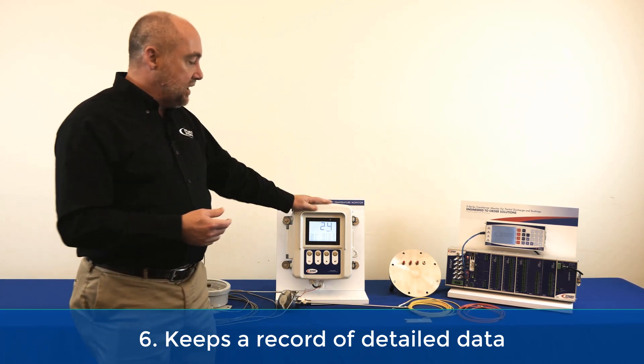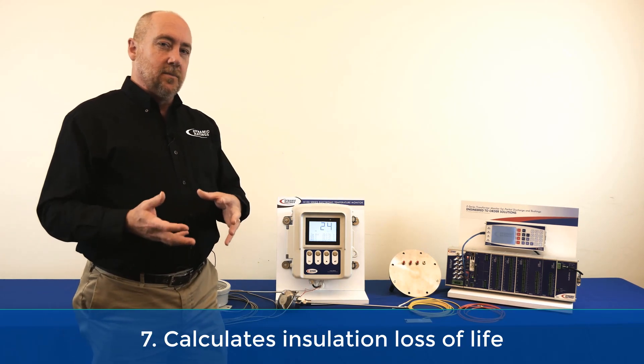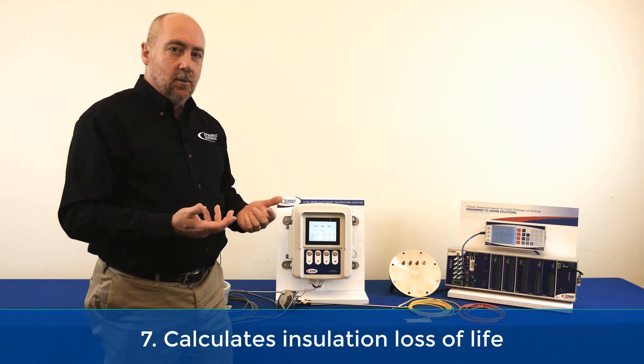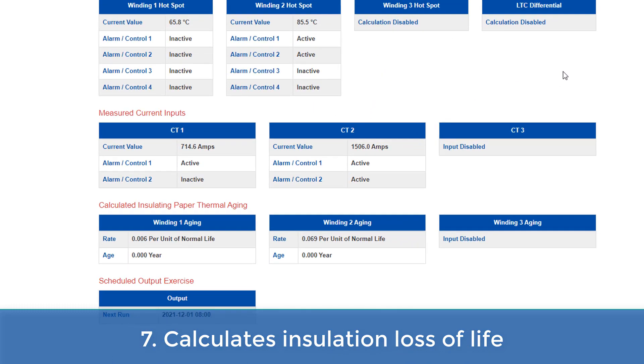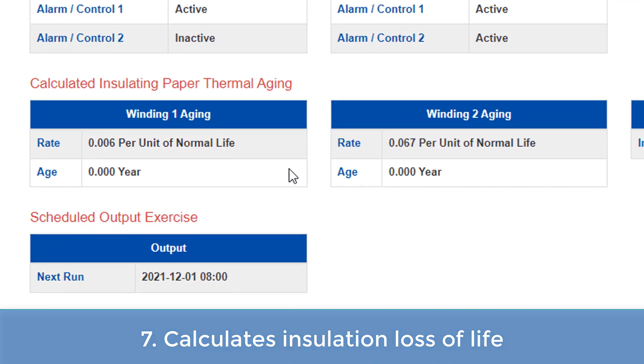Finally, the last benefit is it also takes some of that information and converts it into a more useful format by calculating what your insulation loss of life is. So if you're trying to use the data to better manage the asset, knowing what your insulation loss of life is represents a big advantage.